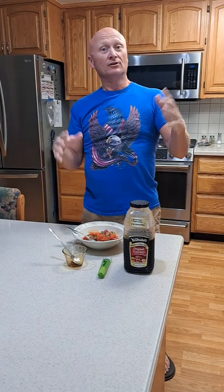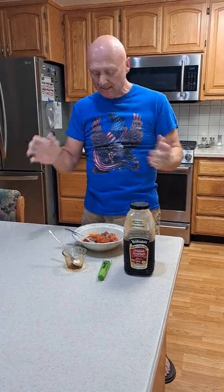Hey guys, welcome to a bald eagle fishing adventure. So today I'm doing a little salmon poke — little raw chunked up salmon, bite size, a little green onion I just chopped, put it on there.